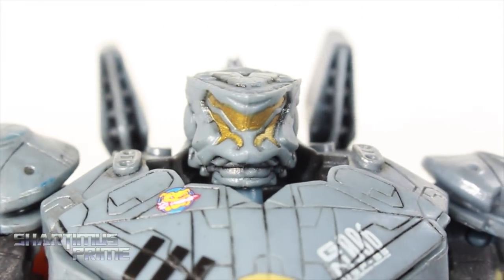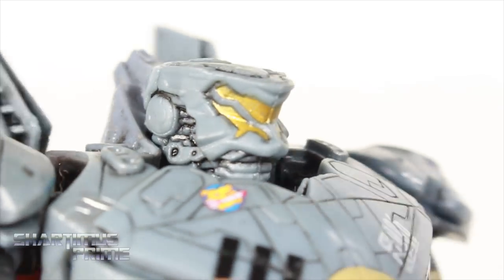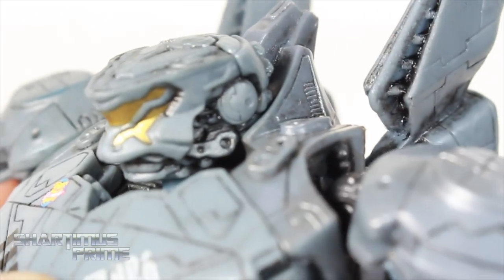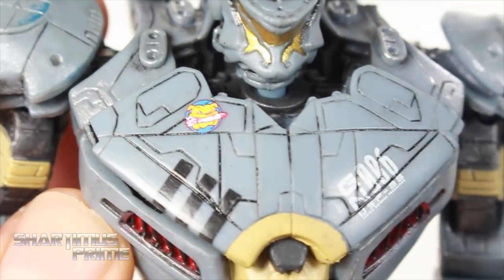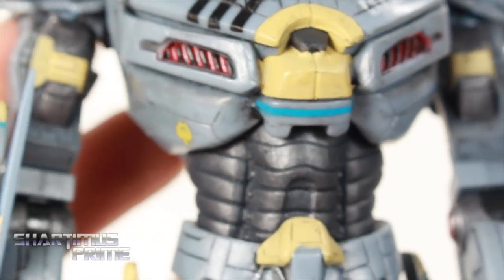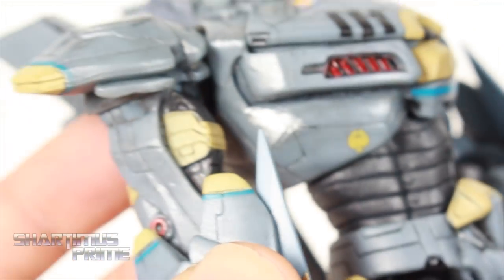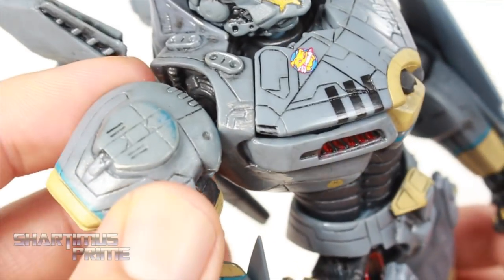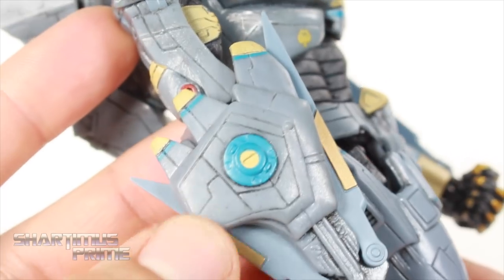Looking at the head sculpt, this looks really good. Nice clean gold paint over there, some black in those creases. Very nice black wash on this guy — I think that looks very good. I love the sculpted outlines on this figure just through and through. I'm really digging the deco over here too — it came out very clean. Nice red paint right over there. I really like that gunmetal color for that lower torso. You get some really nice lines sculpted in there and nice attention to detail with the paint.